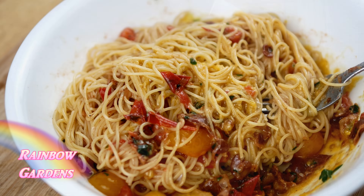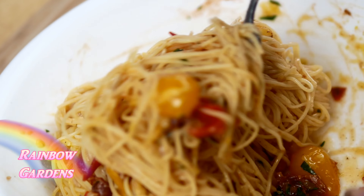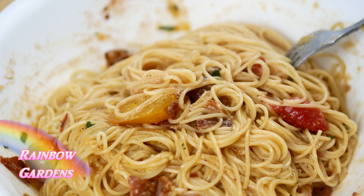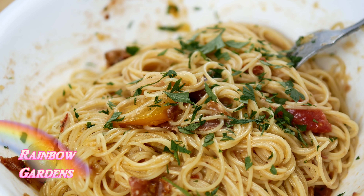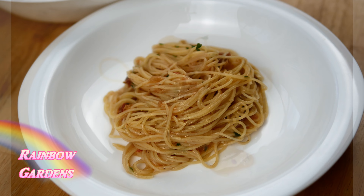Now in goes the egg mixture along with a tiny bit more pasta water — I don't want it to be too tight, so I wanted to loosen it up a bit. It was looking really nice and creamy, just wonderful. On top I put a little bit more parsley.